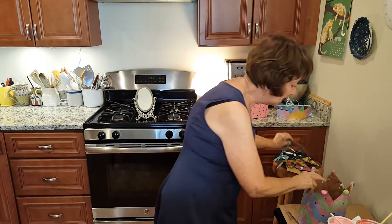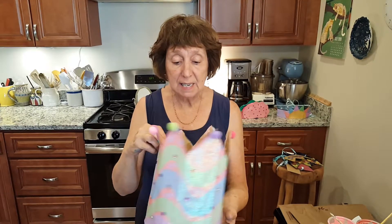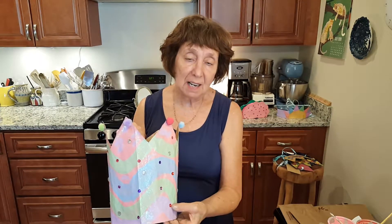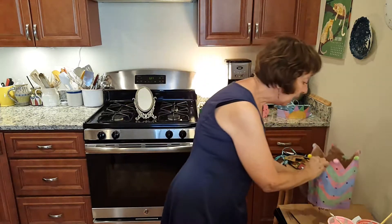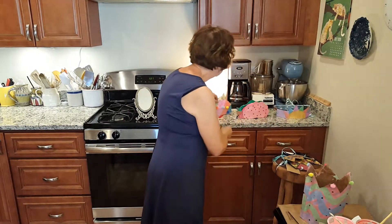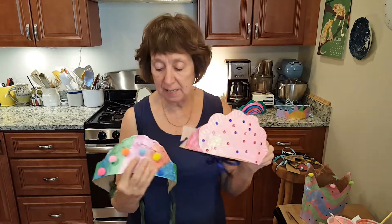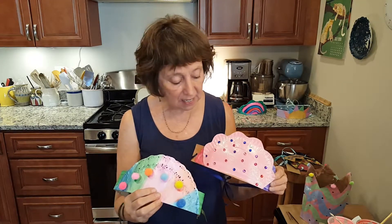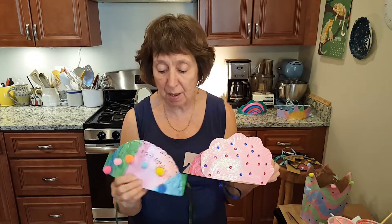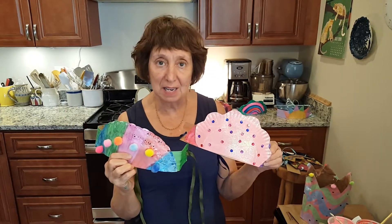The next crown was made out of a grocery bag. It was painted and then little stick-on jewels and pom-poms were added. The third crown was made out of doilies or paper plates, painted with different materials, and attached to cardboard so you can put them on your head.